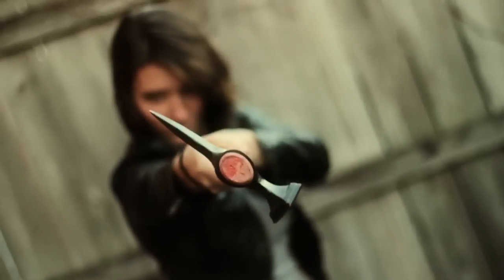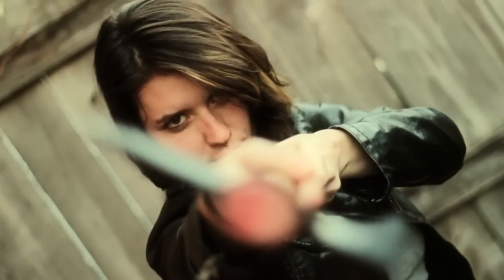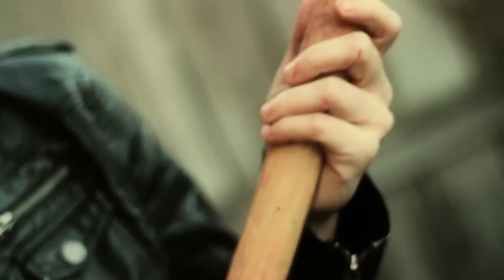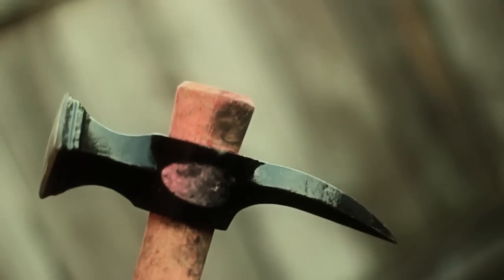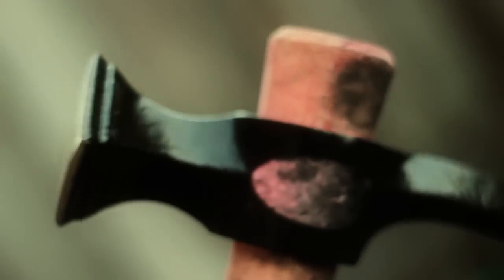The Cold Steel Warhammer: two pounds of American Hickory wood and differentially heat-treated 5150 steel. Standing at a mighty 30 inches, this skull crusher makes Thor's hammer look like a little baby. You can't go wrong when you swing this thing — you have a four-inch spike on one side and an armor crusher on the other.